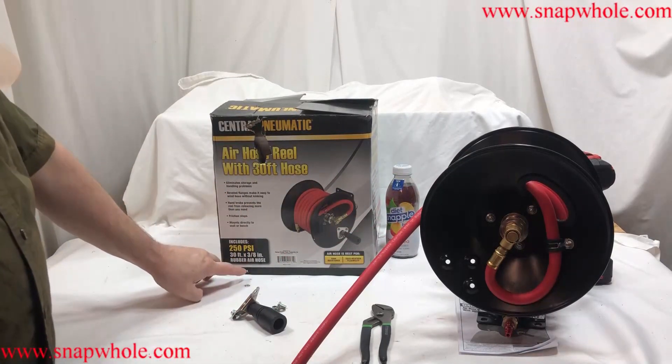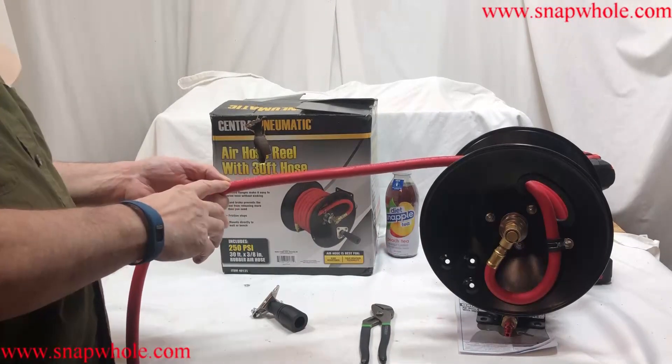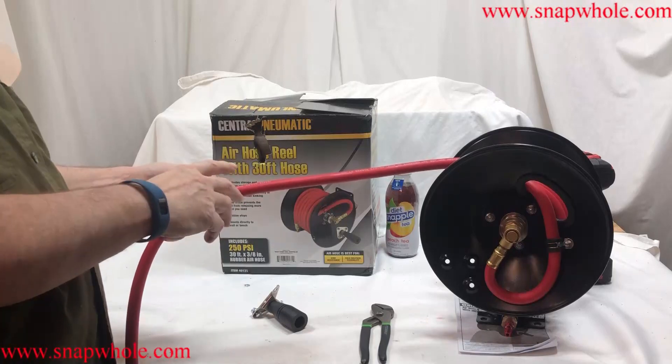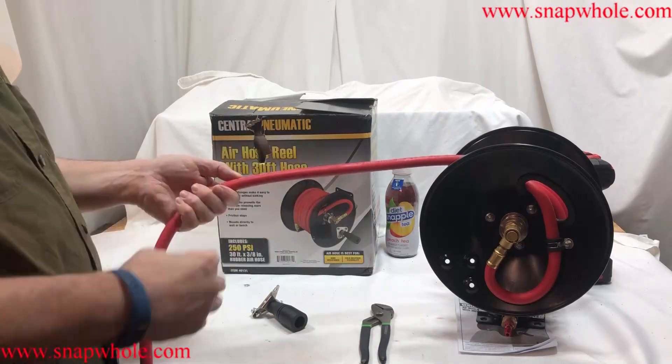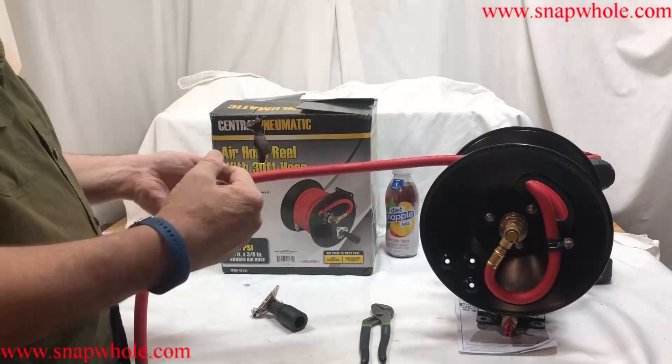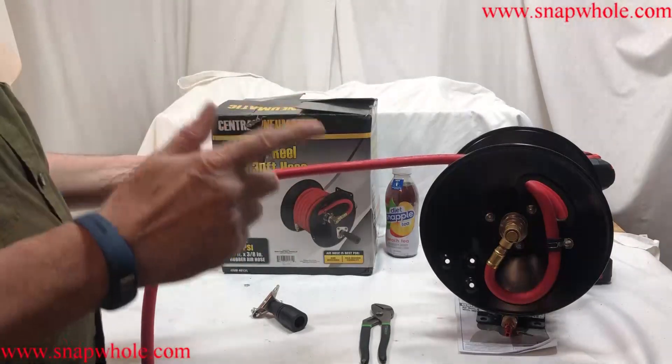The hose is 250 psi, which is great. It's 3/8 inch, which means you get more air in the line. It's a 3/8 inch hose, and the reason you want that bigger hose — even though the ends are a quarter inch — is it keeps more air supply in the hose, providing more pressure and available air. The key thing is available air.